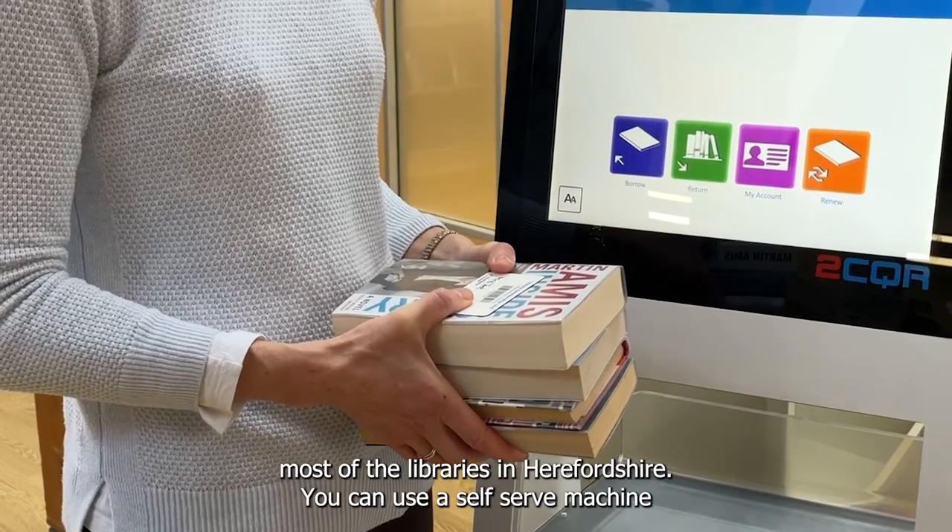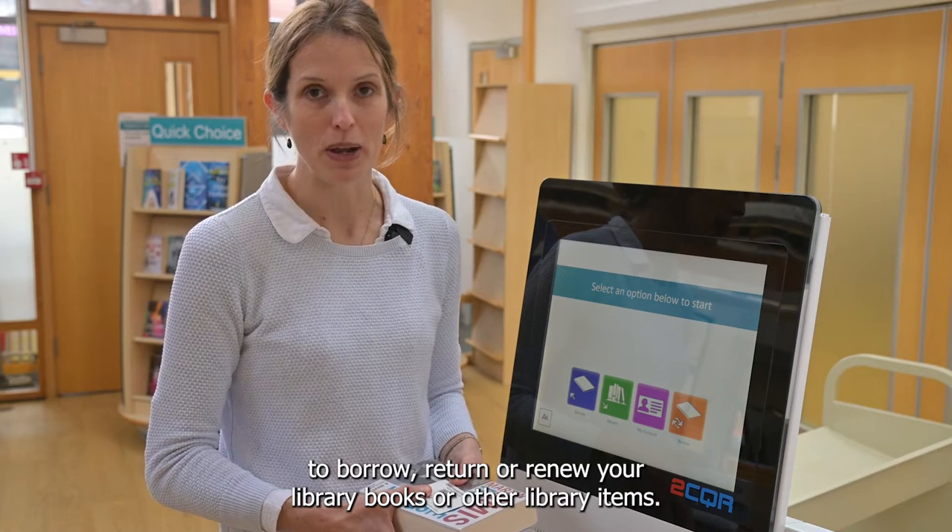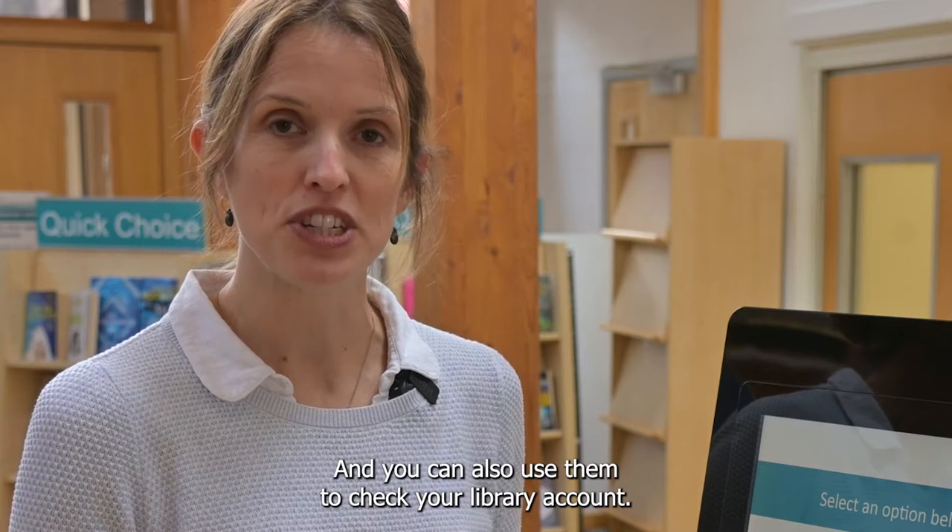You can use the self-serve machine to borrow, return or renew your library books or other library items, and you can also use them to check your library account.